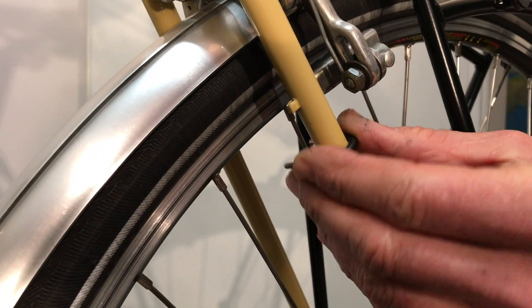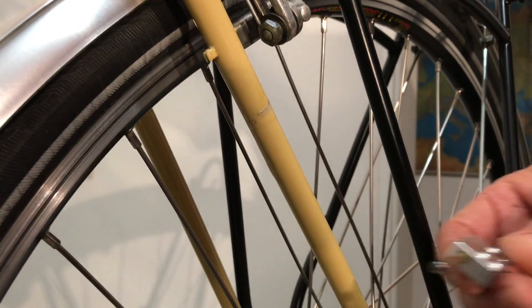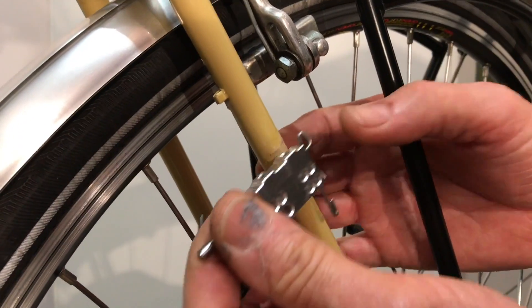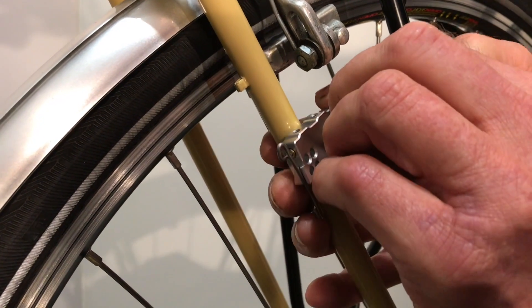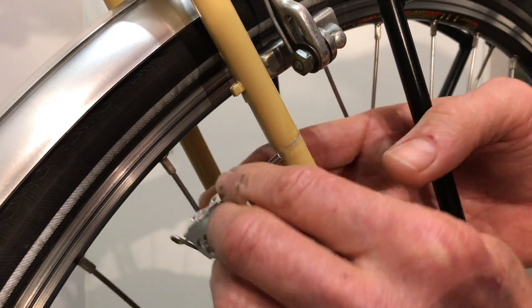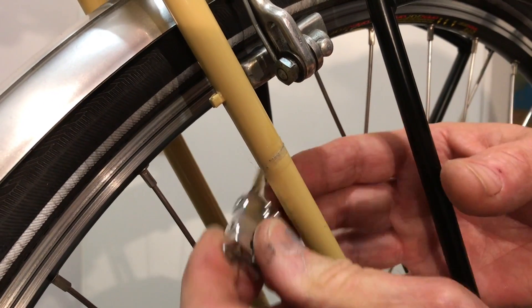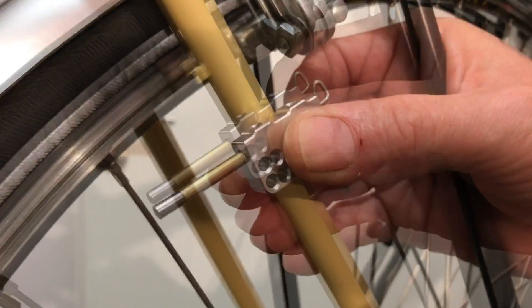This bracket fits on the frame. The smallest holder is also available for this bracket. Theoretically you can attach the holder towards the front, to the rear, left and right. But here is where the brake is, and that means only the holder for the front comes into question.